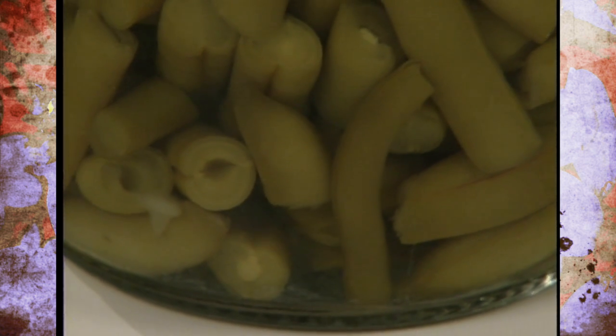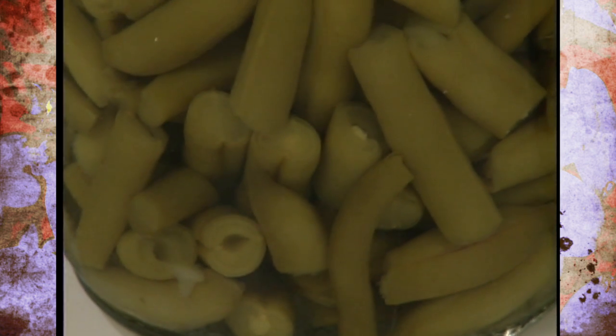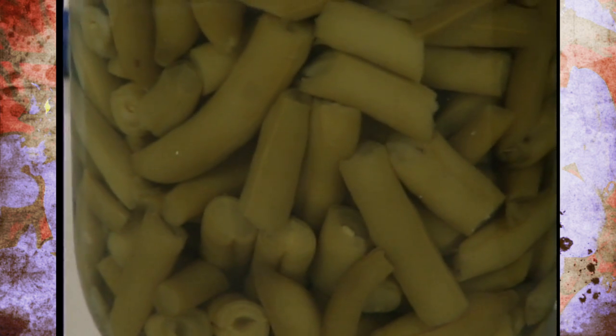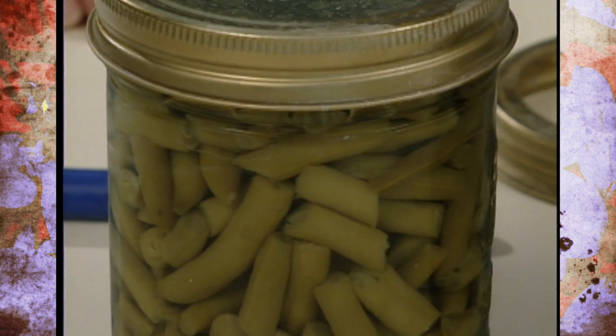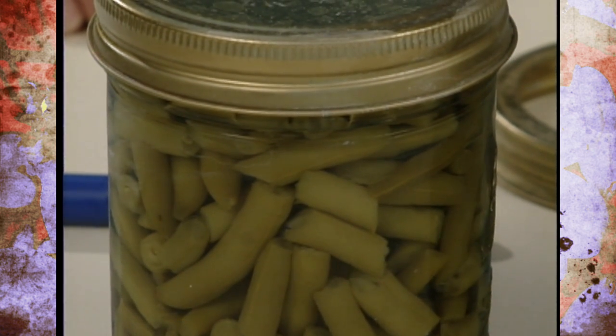Proper storage should be somewhere dry, dark, and cool to make sure spoilage is retarded and nutritional and quality loss is minimized. Don't store them near a heat source, as it will increase nutrient loss. If you store them somewhere they might freeze, wrap each jar in newspaper and cover with several layers of newspaper or blankets. Frozen jars don't necessarily need to be discarded, but inspect them very carefully for any cracks or damage, and be aware there will be softening of the food and nutritional loss. Good storage will give you good food all winter long.